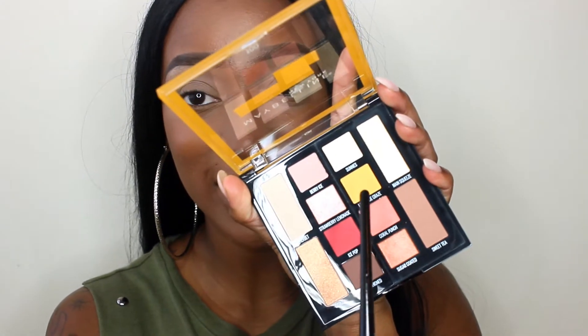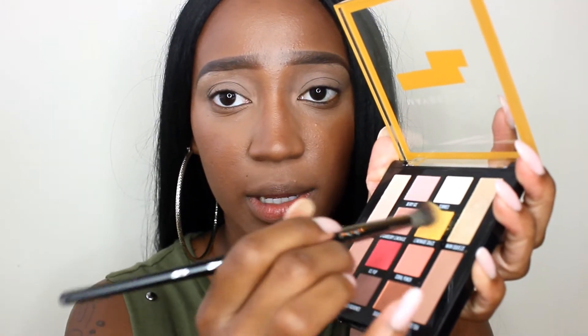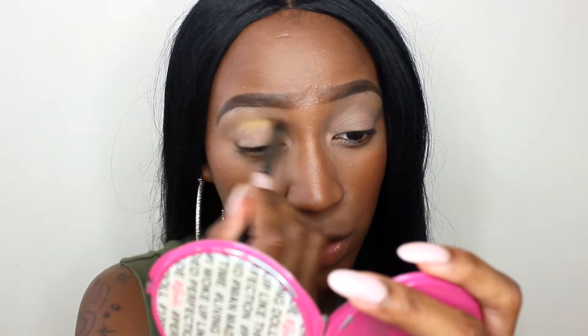So I'm going to take one of the stars of the palette, which is this yellow shade right here, and I'm going to be using that on this E28 brush. This is one of my favorite brushes for crease and transition work. So I'm going to pack that shade onto the brush. The eyeshadows are really soft because there's kick up when you dip your brush into it. So I'm going to take that shade and start to put that into my crease.